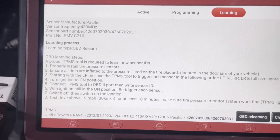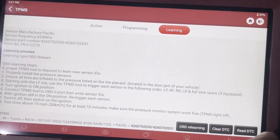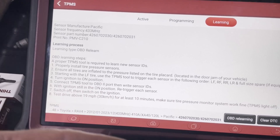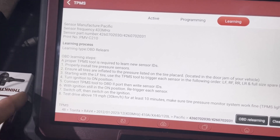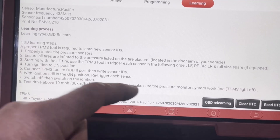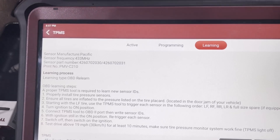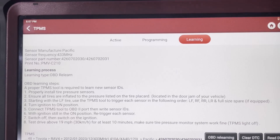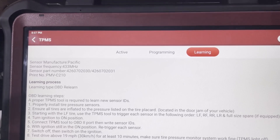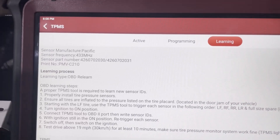Here are all the process steps: start by reading the sensors — front left, front right, rear right, rear left, and spare if equipped. Ensure pressures are correct, turn the ignition on, connect the TPMS tool, and write the sensor IDs to the TPMS ECU. With the ignition still on, re-trigger the sensors with the tool, then switch the ignition off and back on and test drive — sometimes you have to drive a bit for the TPMS light to go out. Some Toyotas also have a switch inside to toggle between two sets of tires, such as winter and summer. Make sure the switch is in the right position for the set of tires you're working with.